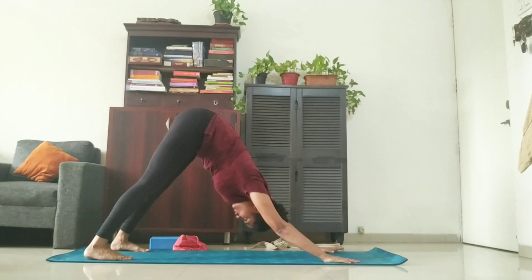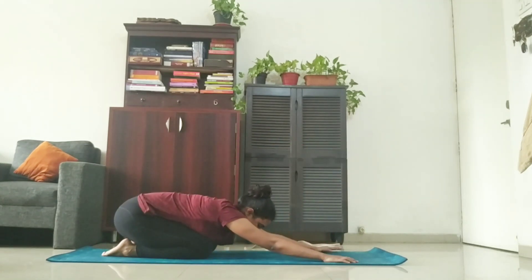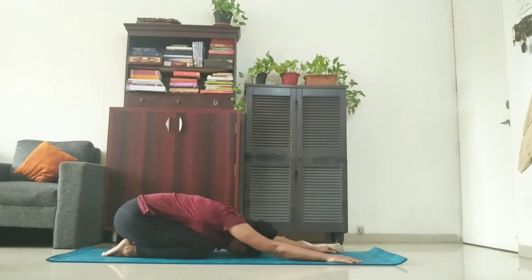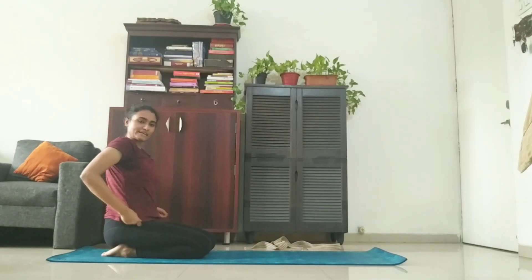Come back to downward dog. And from there, relax in Shashankasana. One, two, three, four, and five. Slowly inhaling, come back to the sitting position again.